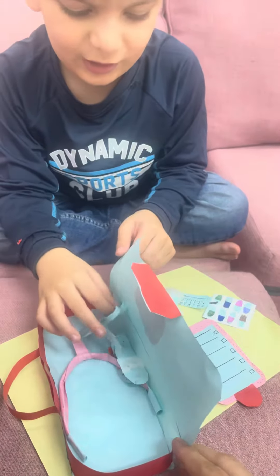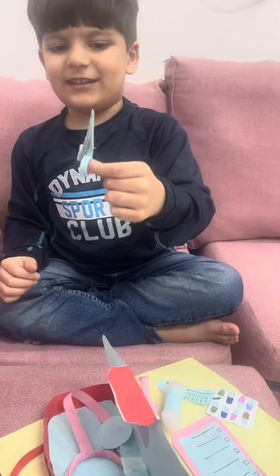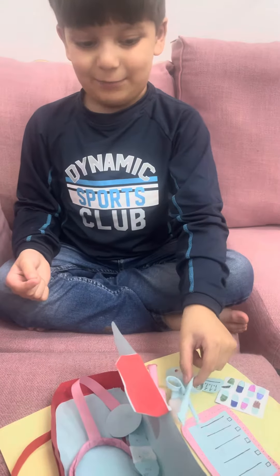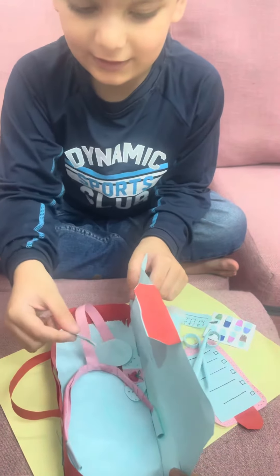Now scissors. These are very cool. See this? It's actually real. Put your finger in it — it's actually sharp. This side is sharp.